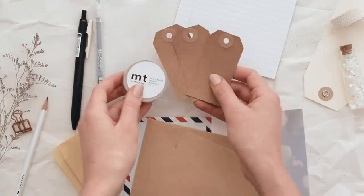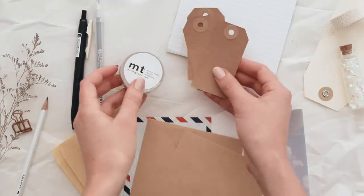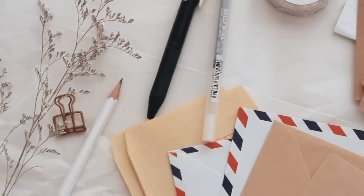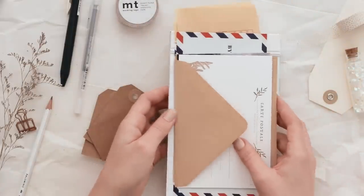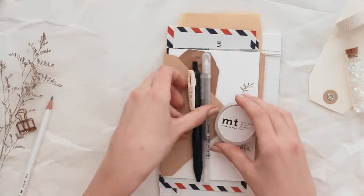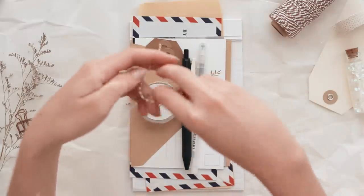And then finally different embellishments, tags, washi tape — whatever you think they will enjoy. This is all I added to my kit; I kept it really simple, but of course you can choose whatever you want to add and make it as big or small as you like. When I had all my supplies gathered together I just stacked everything together and tied it with some string and a little tag, and that is the final gift.